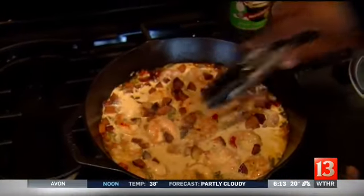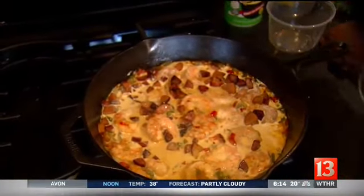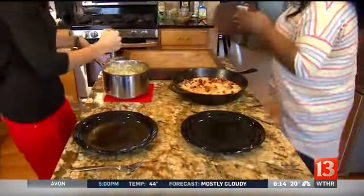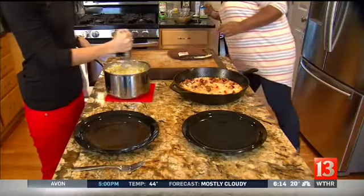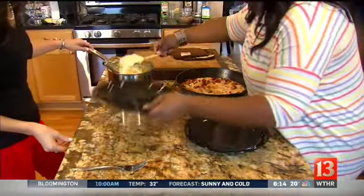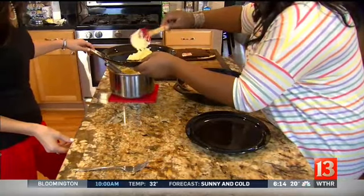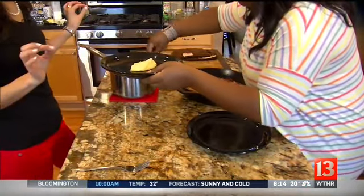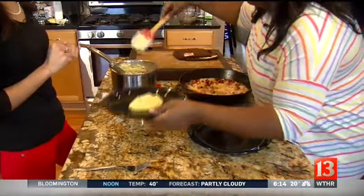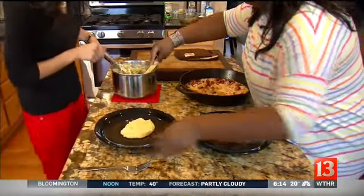And we are ready to plate. So I'm going to take a little bit of grits here — look how creamy that is. I think I added the perfect amount of cream and butter. I'm a pretty good chef at this point. Tenoria has taught me a few things.